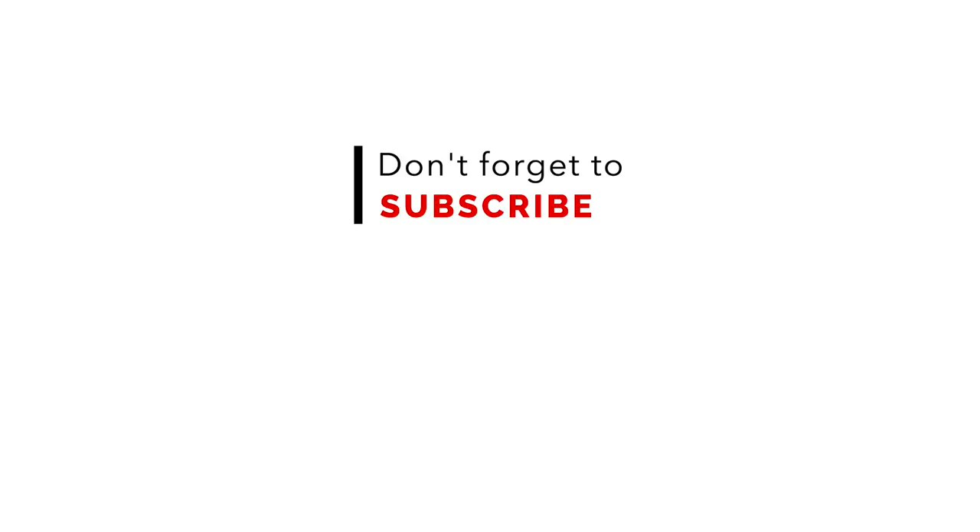I'm really happy with the way it turned out. Thank you for watching — if you're not a subscriber, please subscribe and we'll see you next time.